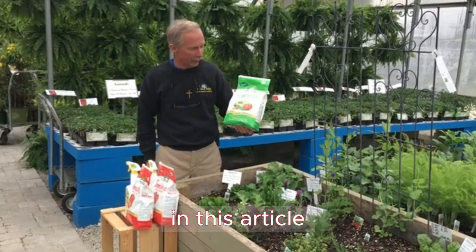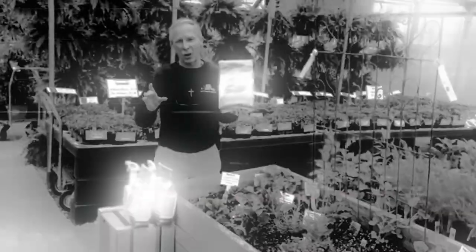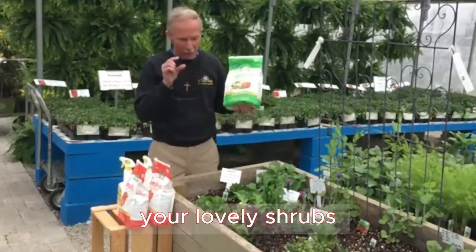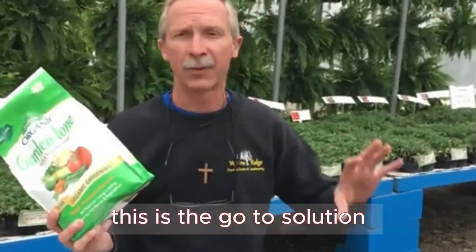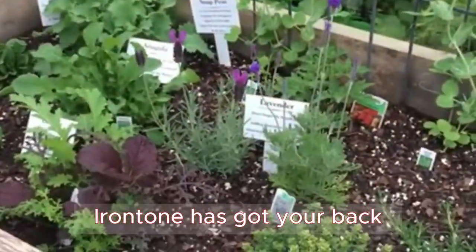In this article, we'll take a closer look at what makes this product so extraordinary. Iron Tone Organic Fertilizer is your garden's versatile friend. Whether it's your lawn, your lovely shrubs, towering trees, or even your favorite annual and perennial flowers that need some love, this is the go-to solution. No more yellow leaves — Iron Tone has got your back.